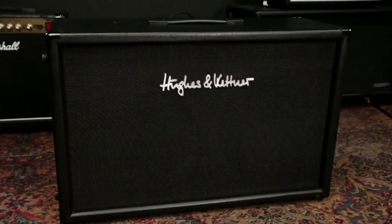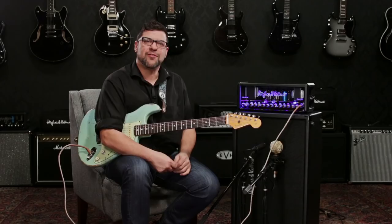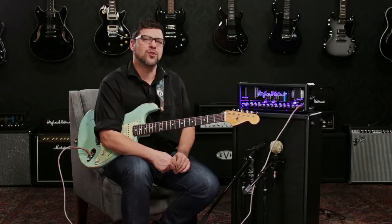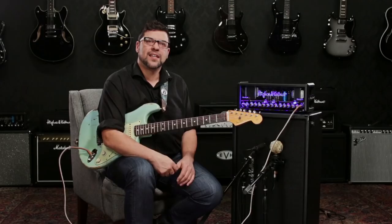Today we're playing the Deluxe 40 through the Tube Meister 212 cabinet, which is a closed back cabinet with two Celestion Vintage 30 speakers. As you can see, we can set that up vertically or horizontally via the feet on the bottom and sides. If you're not a MIDI guy, you can also control the head's functions with Hughes & Kettner's FS2 and FS1 foot switches. The FS2 controls the channels — clean, crunch, and lead — and the FS1 allows you to turn the effects loop on or off.